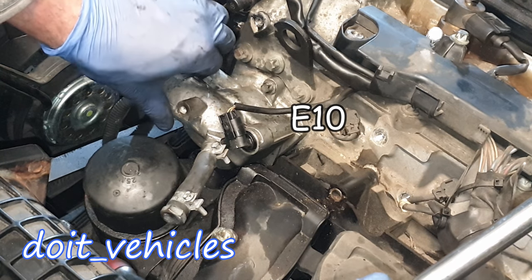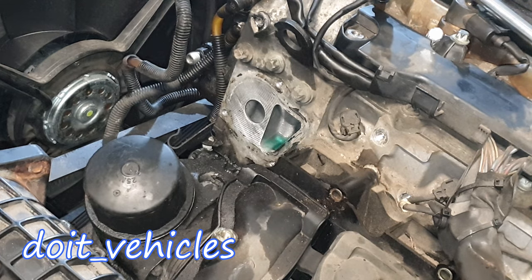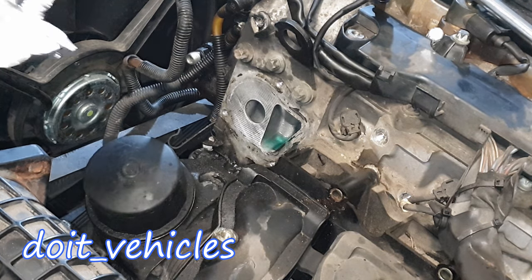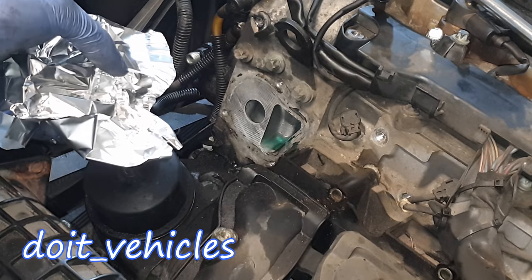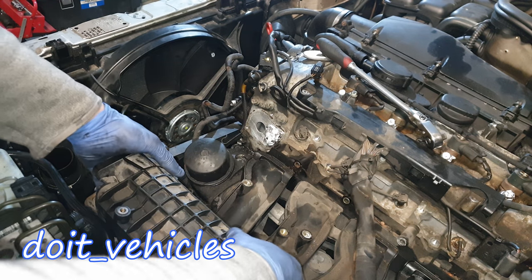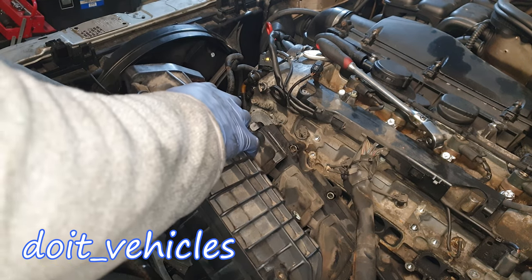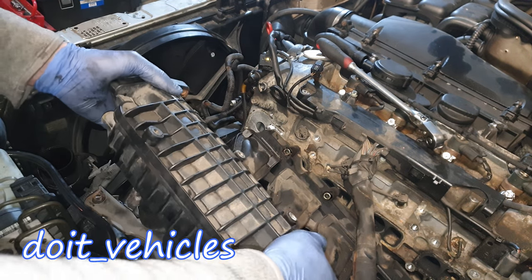Use an E10 and remove these three bolts which hold the thermostat housing on the engine head. The thermostat housing is out. It's a good idea to use some aluminium foil again to block this hole. Now this should come out — and it does. A different story now.